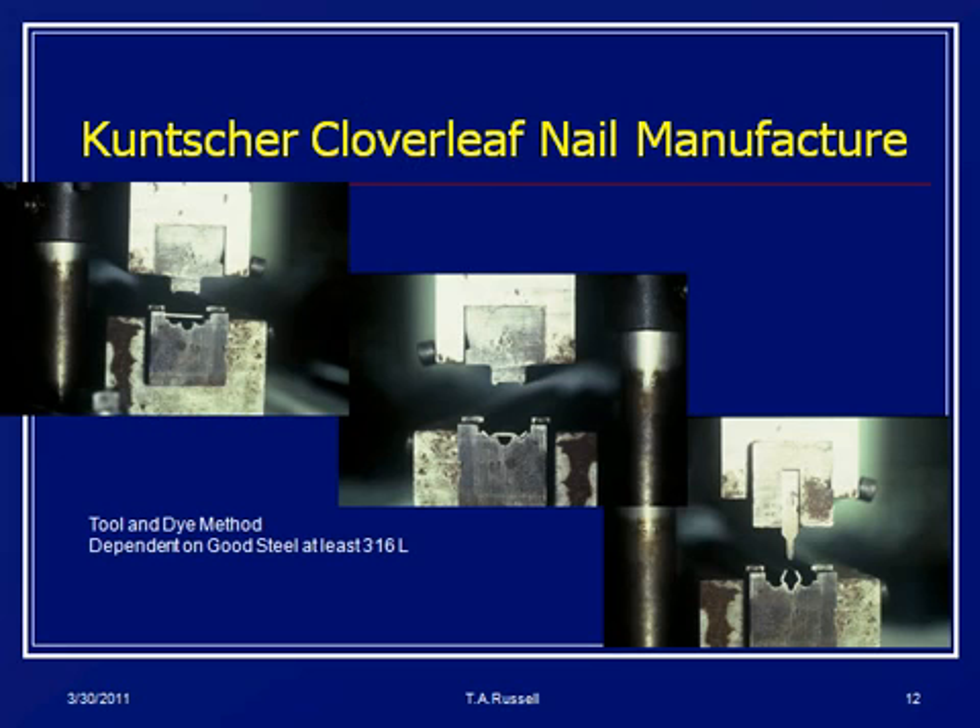This is how you make a Küntscher nail. You take a die, take a flat piece of metal, and you crunch it down like a staple. Then you change the die and make the cloverleaf form. So basically it behaves like a flat piece of metal mechanically.